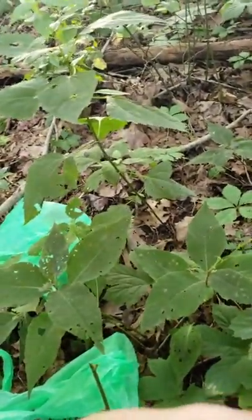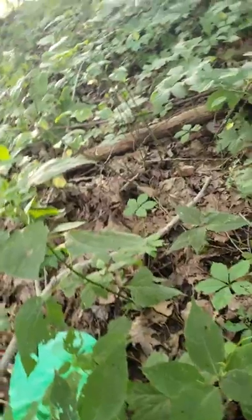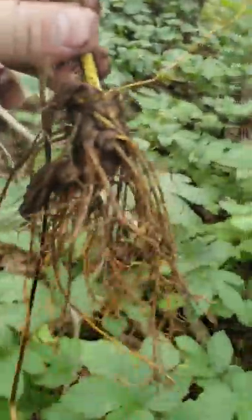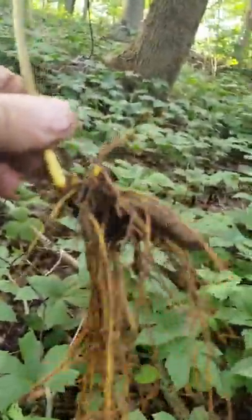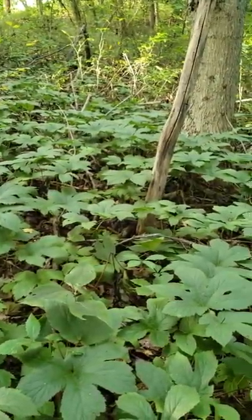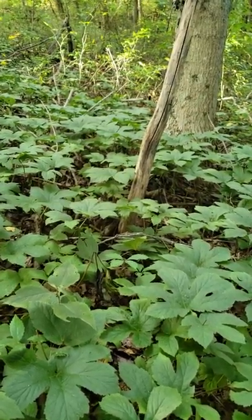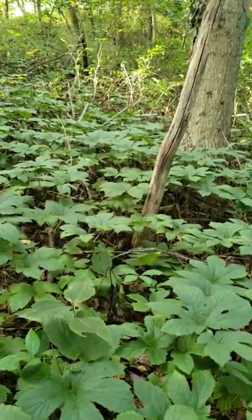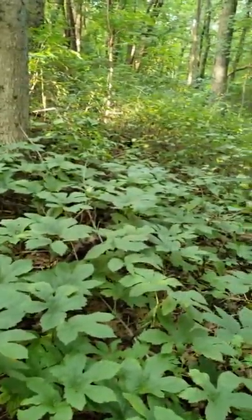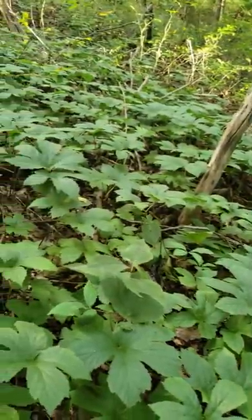Clean the dirt off of it here. This is what it looks like. That's what the digging looks like if you're looking for yellow root. It's only the middle of July here so it ain't time to dig ginseng yet, but usually where you find yellow root like this there's usually ginseng somewhere nearby.